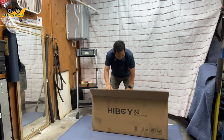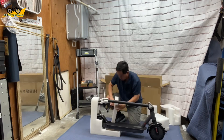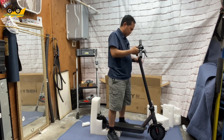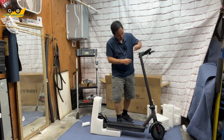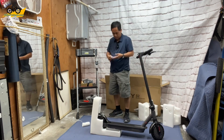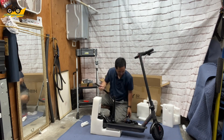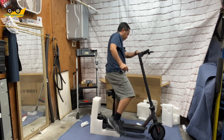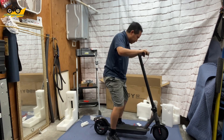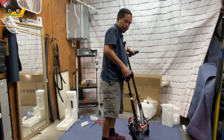Unboxing and setting up the HiBoy S2 was really easy. Basically just take it out of the box, remove some of the protective wrapping, then put the handlebars into the neck — they provide all the screws and tools needed. Once set up, put in the seat post attached to the platform, adjust your seat, and tighten everything up. Then all you need to do is set up the mobile app, and you're ready to ride. It was a really fast and easy process.